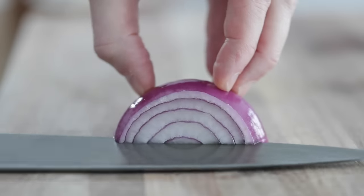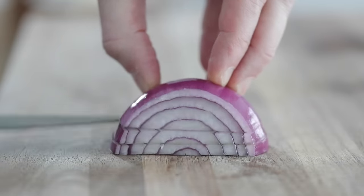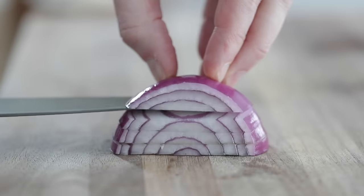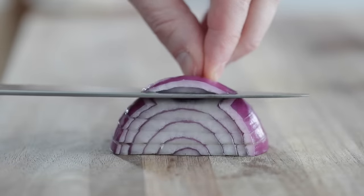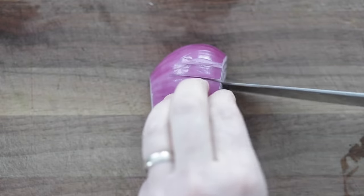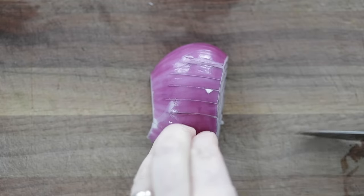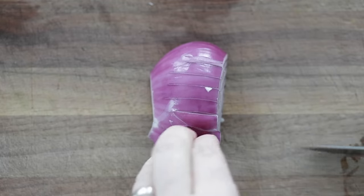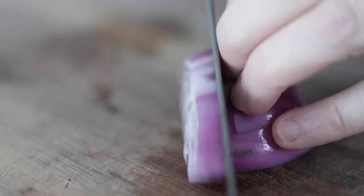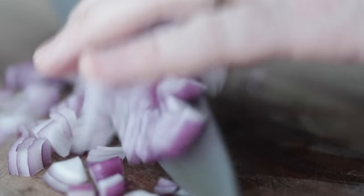For the medium dice, we are gonna go up on that half peeled slice every quarter of an inch, all the way from the bottom to the top. Then just like the small dice, we are gonna slice down every quarter of an inch — instead of an eighth of an inch — all the way through the onion from top to bottom. Then take another quarter inch slice all the way through to get these beautiful medium diced onions.